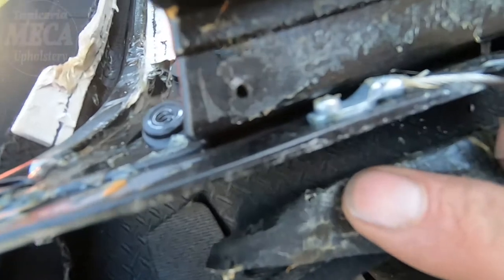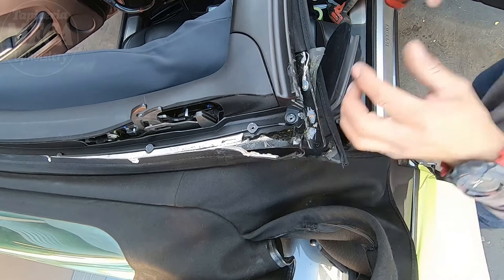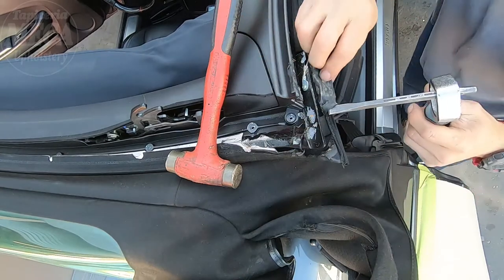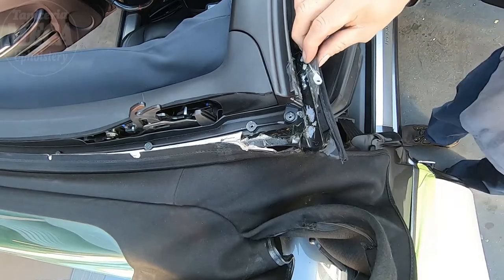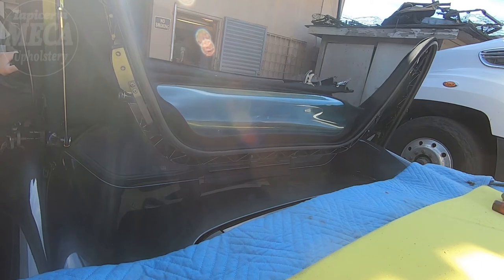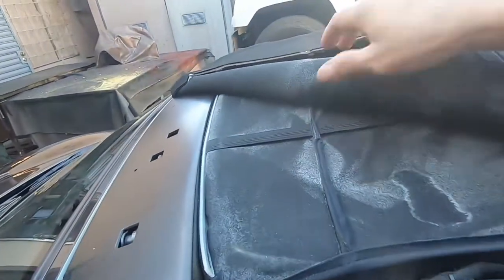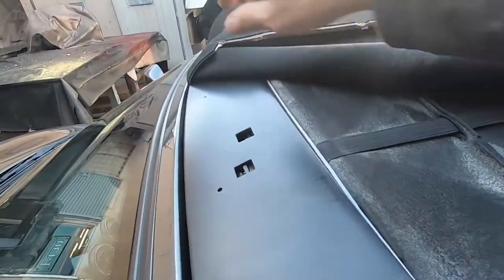There is a rivet right there and that rivet is holding the cable — I have to remove it. You can use a drill bit or a chisel. You can see where I placed the chisel; this way it's easy to hit it with the hammer. The rivet is out. Now I'm going to close the top because I need to find out exactly what is wrong.